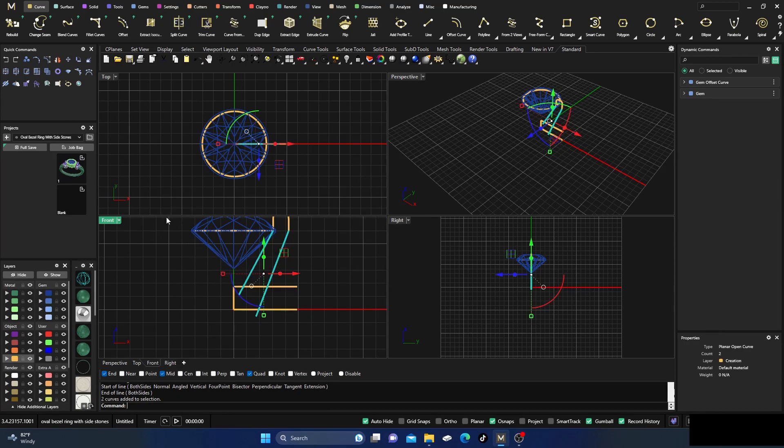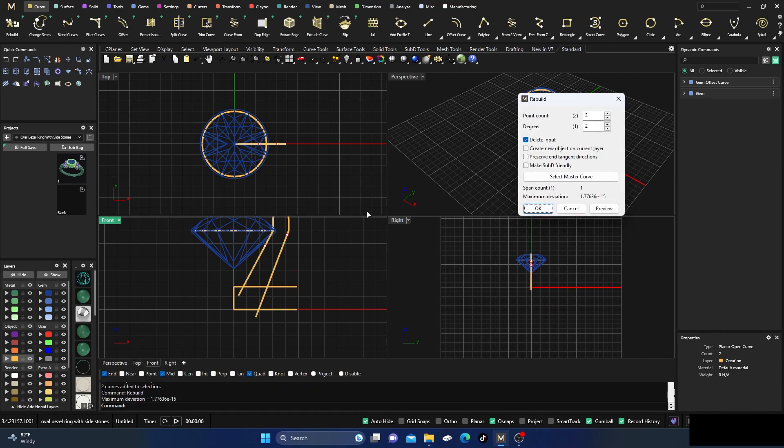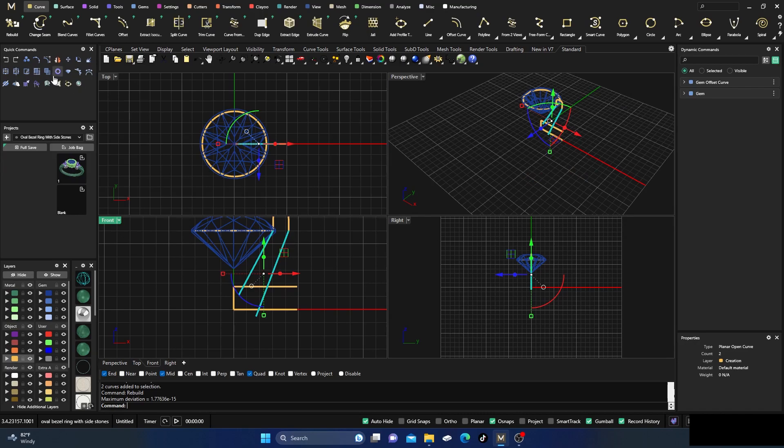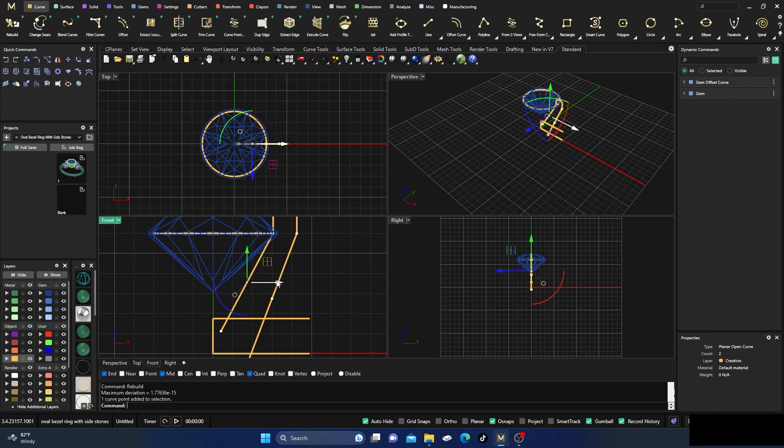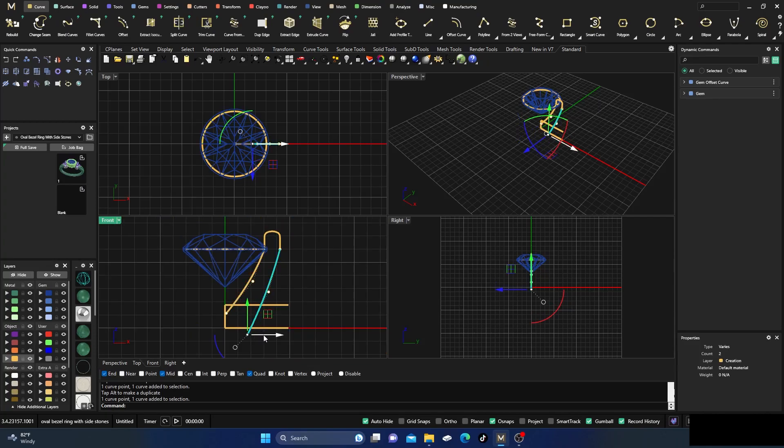I'm going to select these lines and rebuild them — changing from degree one to degree two — which gives me that third point in the center. Then I'll turn on those control points and give the curves a little bow: a slight inward curve on the inside and a slight outward bow on the outside. You can always go back and move those control points however you want.